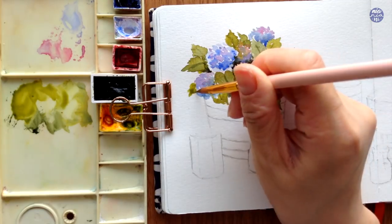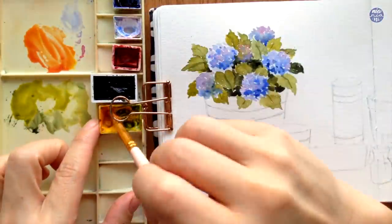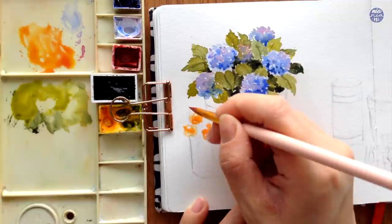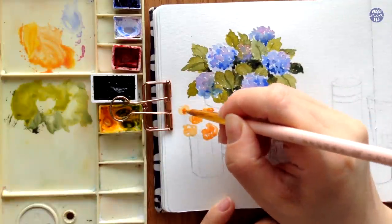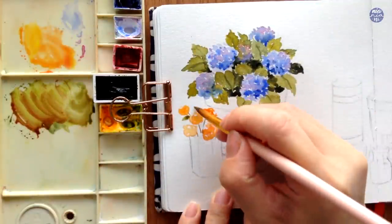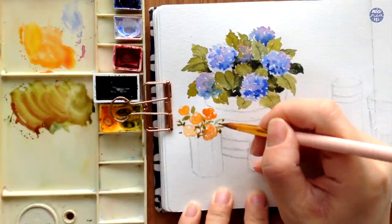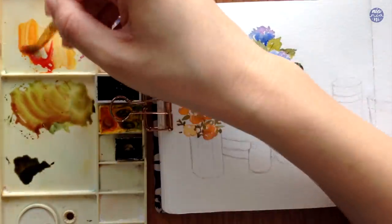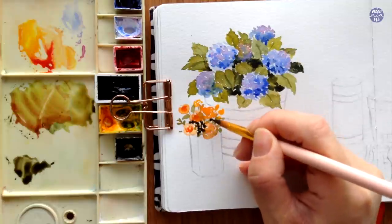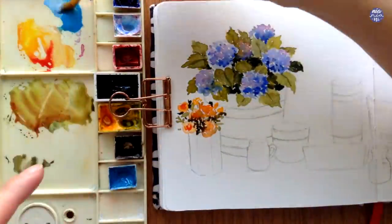Moving on to the next flower, I'm going to create an orange by mixing Hansa Yellow with Quin Red — you can also just use any orange color mixture you have. I'm going to use the tip of my brush and twirl it around, which will create random circular shapes to depict roses. Once I've done a few, I'm going to follow this up with the same green mixture with added Quin Red to warm up the green further, and I'm just going to paint the stems and the leaves. Once the surface of the flower is drying but not completely dry, I'm going to add the same mixture at the center of each flower, so there's a slight gradation going from dark orange to light orange. Then I'm going to follow this up with a dark green mix of Aquarius Green with Sepia to darken some areas behind the leaves again to create depth and suggest higher density of the plants.